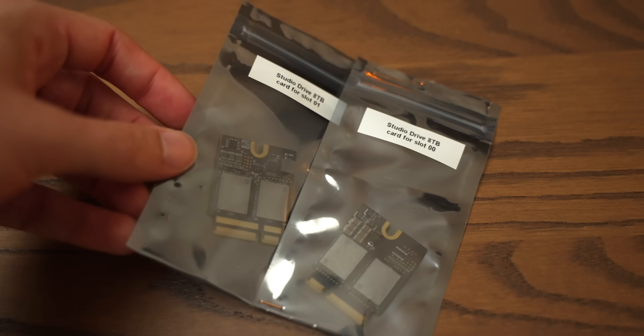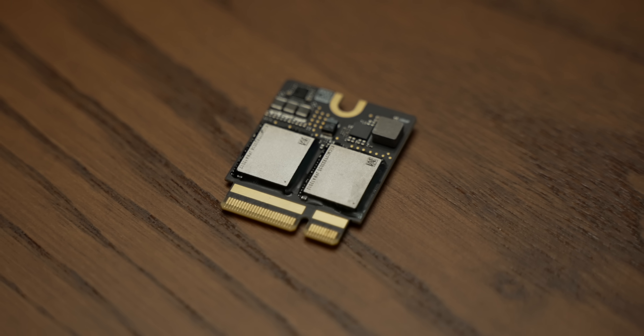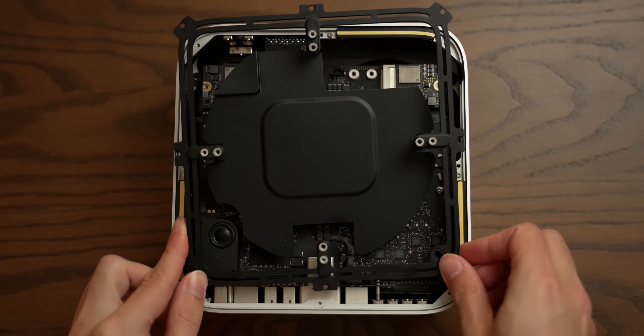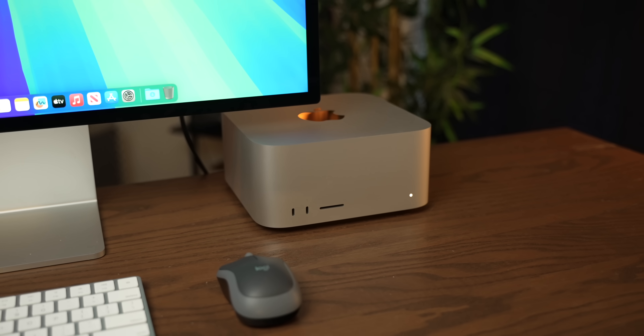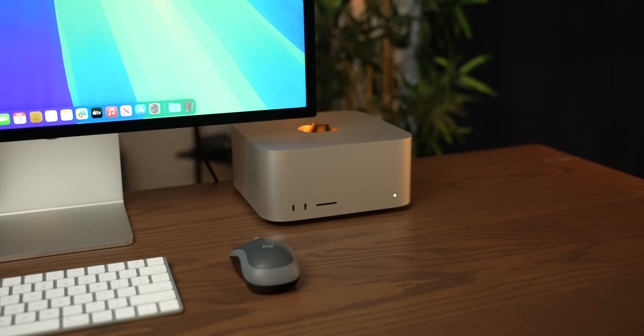But the modules in the Mac Studio don't have those controller chips or DRAM chips. This is purely just an interface for the NAND. Because Apple Silicon is itself an ARM SoC, the controller is just a part of the M1 Macs. These NAND modules are basically just an extension of a hardwired SSD architecture, so you can't just switch them around as much as you would like — it's a little bit more complicated than that.